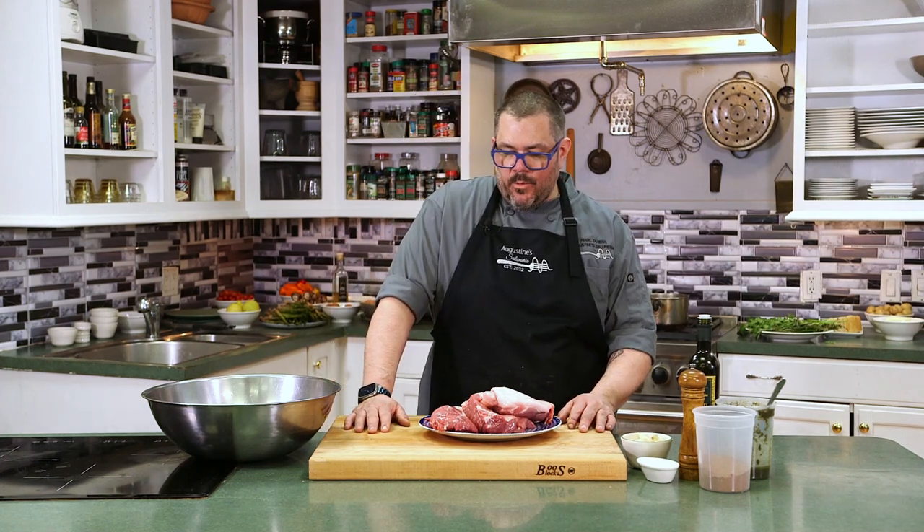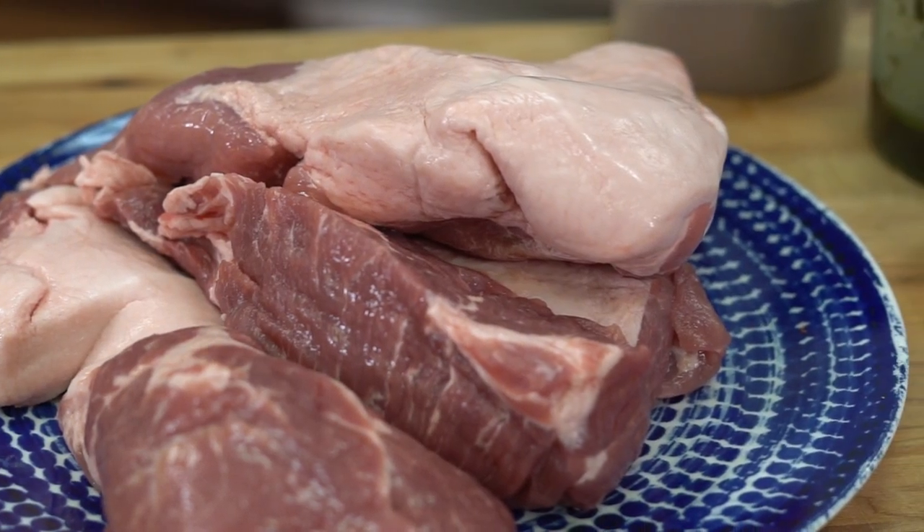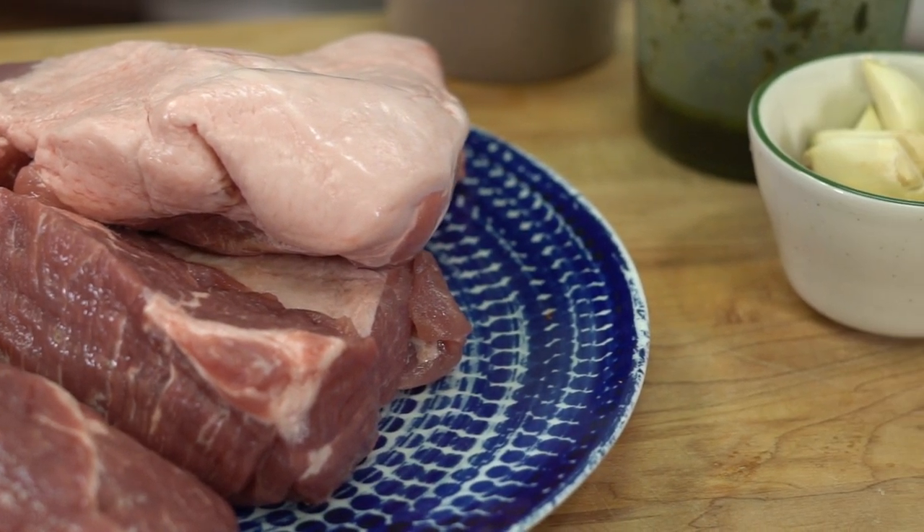Hey everyone, I'm Mark Teixeira. This is Augustine's Cooking at Home. We are making a game day pork pasta. It's March, it's March Madness. The guys are coming over, you want to feed them — we're gonna be making this beautiful pork ragu.